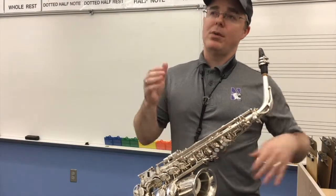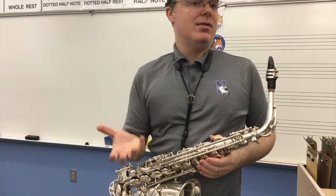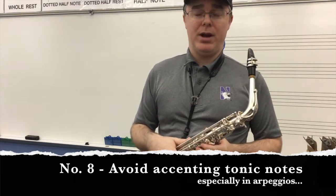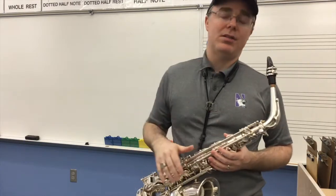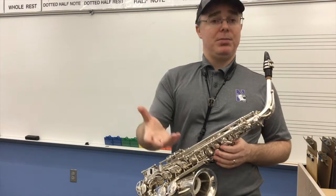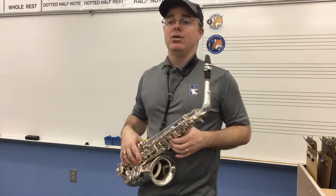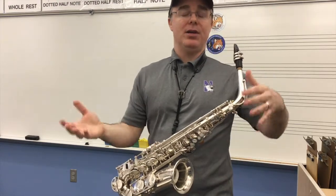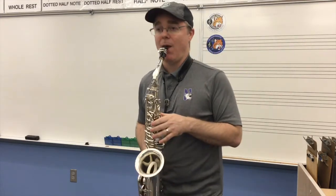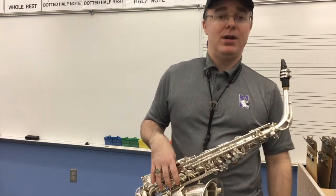Next on my list is number eight — make sure that the arpeggio notes don't sound louder than other notes within what we call the tonic notes. If we're playing a C scale, every time we land on a C, that tonic note should not sound louder. You might be doing that often and not realize it. So once again, we're going to try to be more even with everything and make sure we're not making any of those tonic notes stick out more than others. We want to work on that as a good habit.